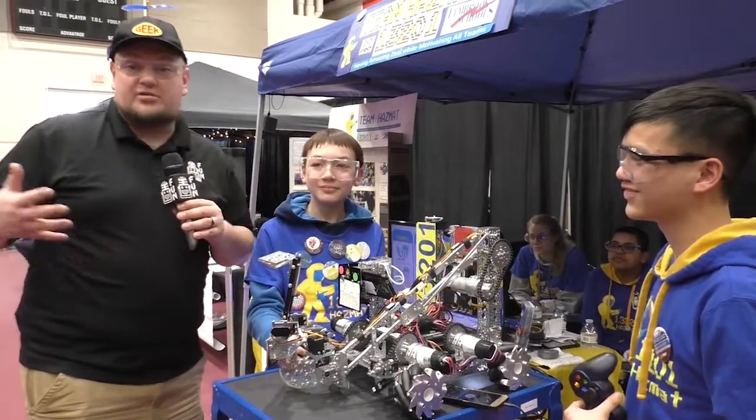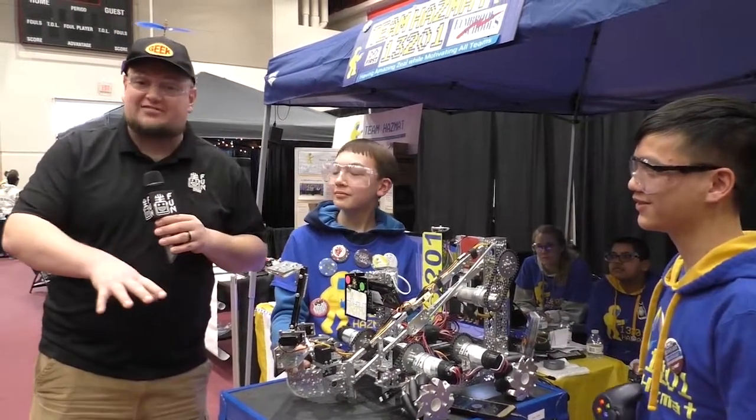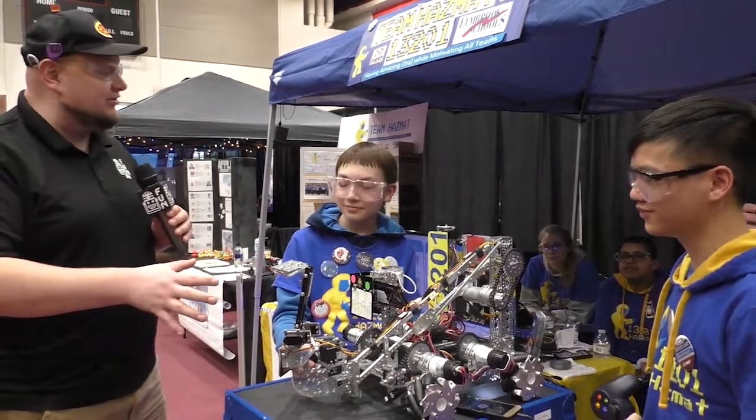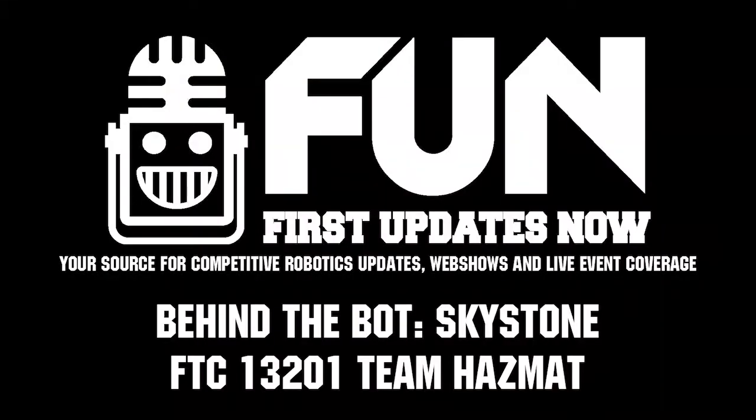Love the enthusiasm, love the creativity, and love this bot here — 13201 Hazmat, once again here at the Wisconsin FTC Championship. Thanks, and good luck during the rest of the competition season. Hopefully we'll see you guys at the World Championship as well.